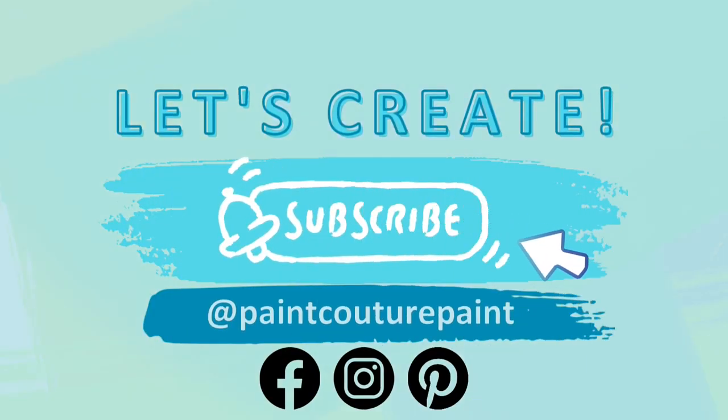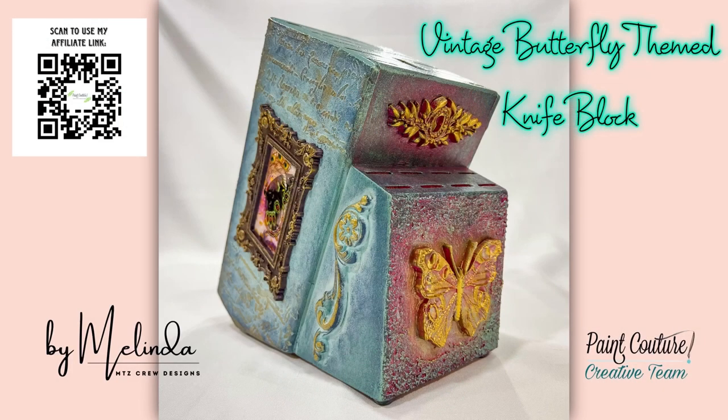Hi everyone, this is Melinda from MTC Crew Designs. I'm a member of the Paint Couture Creative Team and welcome back to another fun tutorial. Today I'm going to show you how I created a vintage butterfly themed knife block, and I really love creating these because they can provide so much character in the kitchen and also serve as a cool conversation piece.